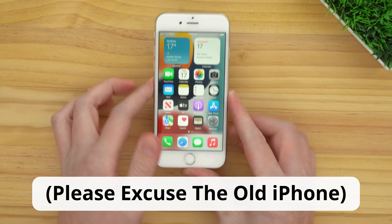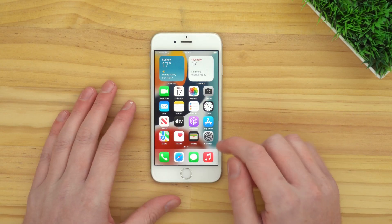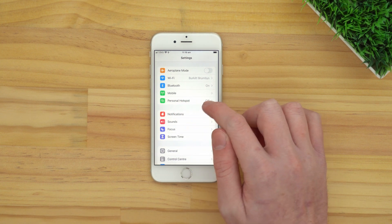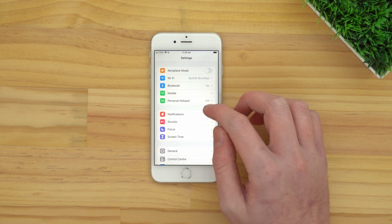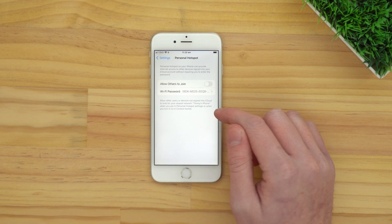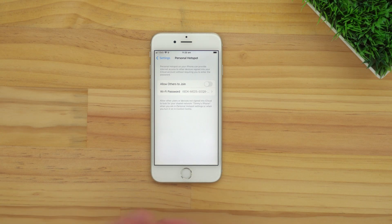If you have an iPhone rather than an Android phone, the process is a bit different. To set up the hotspot on an iPhone, you'll need to open up the Settings app and tap on Personal Hotspot near the top. On an iPhone, there's not really many settings to change, because the network name — the name of the Wi-Fi network your phone is broadcasting — is just the name of your phone, which is probably just your name and iPhone. So you can't really change that, and you don't really need to.